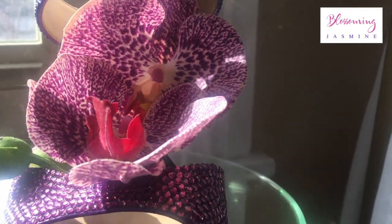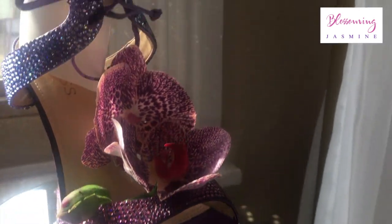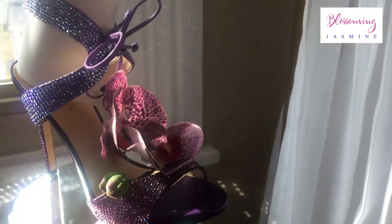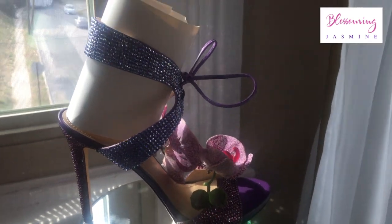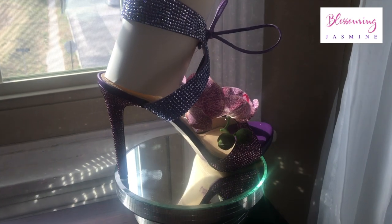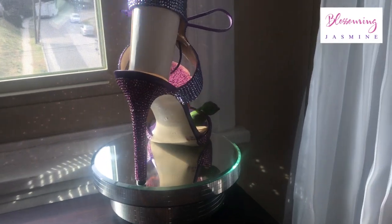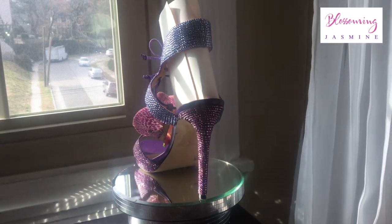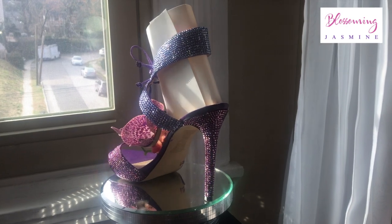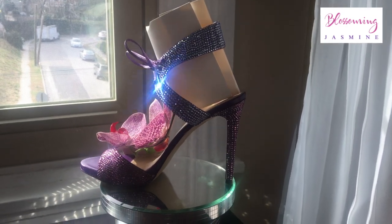I'm going to bling out that swimsuit and of course it's going to have the orchids going across my back. Spring has struck — it's already spring 2019 and summer 2019 is approaching. I have a few events I'm wearing this to. I'm going to a Kentucky Derby in May, so I'm going to do a DIY Kentucky Derby Orchid hat to go with my shoes, and I'll do a lookbook for that.